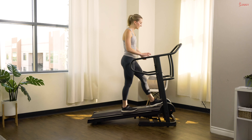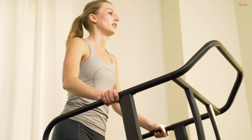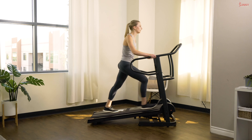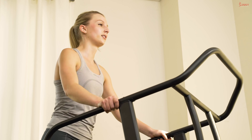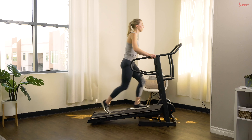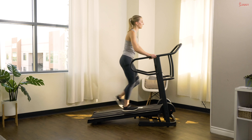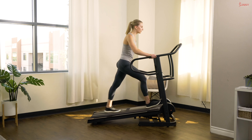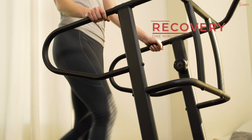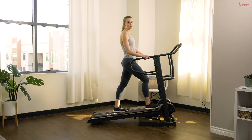15 second rest — try to catch that breath between those intervals. Ready, set, interval number three, let's go! Stay on that pace. 10 more seconds, fight for it. You've got it — in three, two, and one. Bring it down, back down to one. We are going to take a full minute of recovery once again.